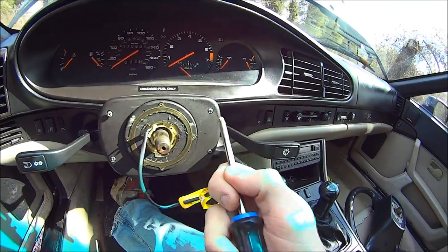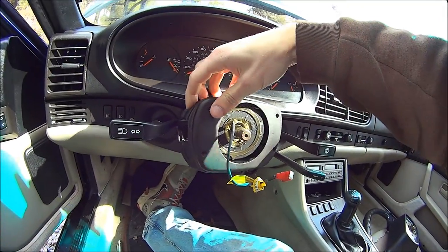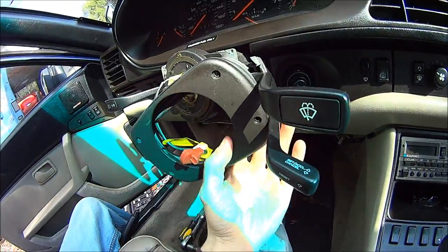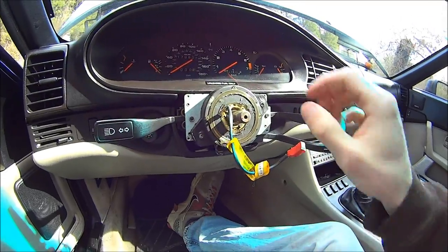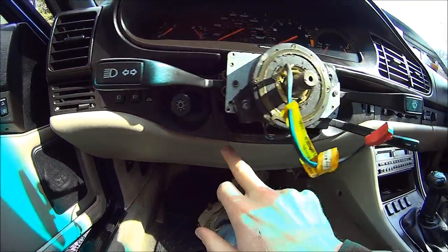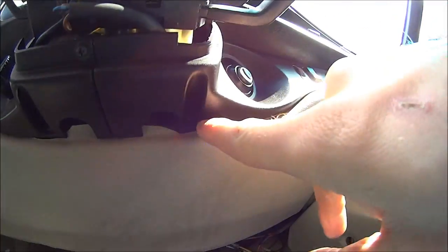Then you take these four screws out and just pull this off. Then you get this assembly off. You need to remove these two plastic pieces. There's a screw here, a screw there, and one there.